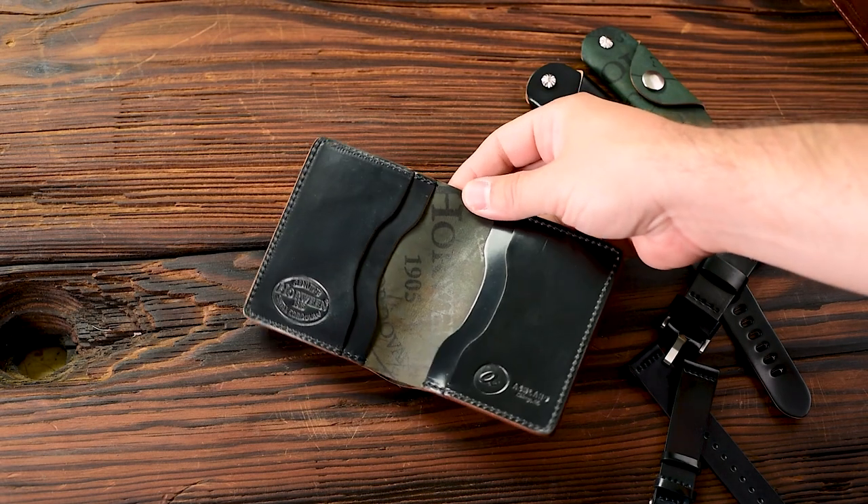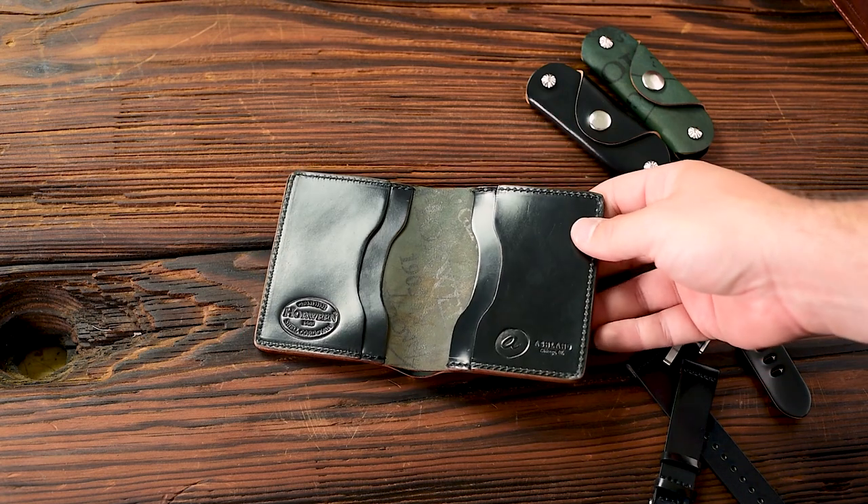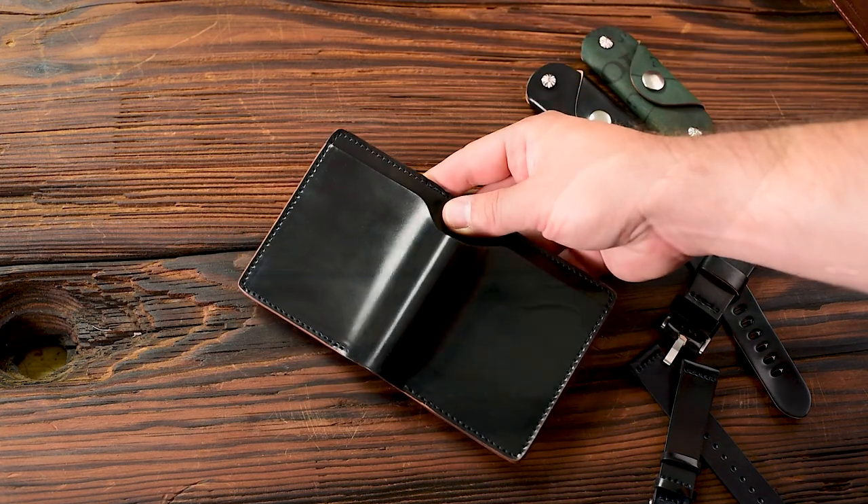Hi everyone, it's Phil here from Ashland Leather. Black shell cordovan is the most popular shell cordovan color along with the Color 8 shell cordovan. We're going to take a closer look at some black shell cordovan today.